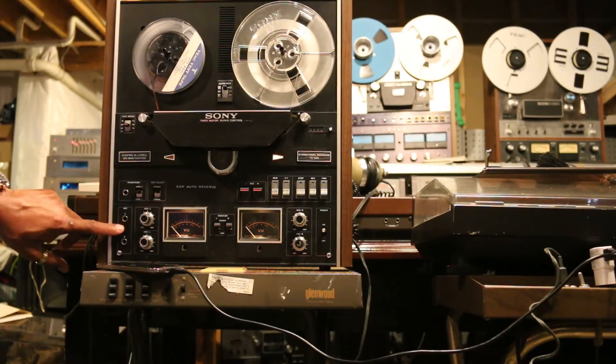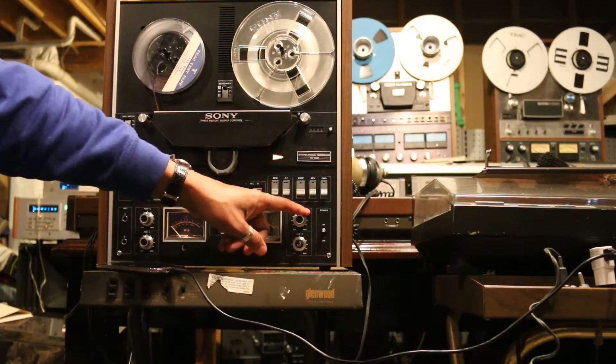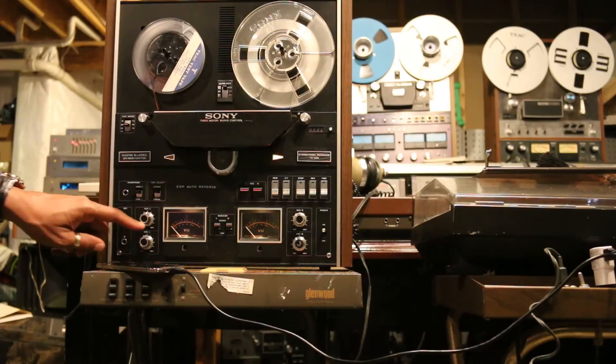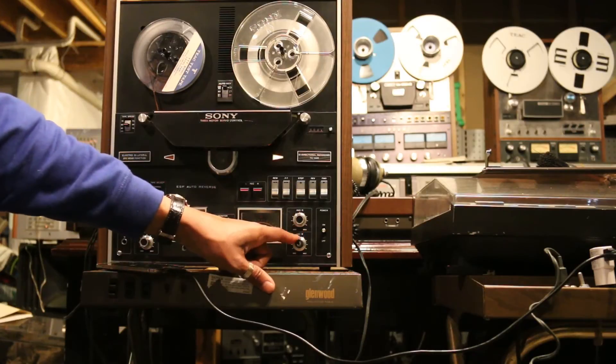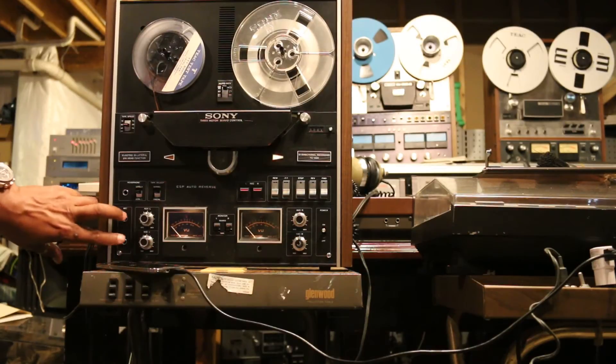These are your microphone inputs, left and right. The top two rotary knobs are for your line inputs, which are located on the left side of the unit. The bottom two rotary dials are for the microphone inputs — again, those are located right here.